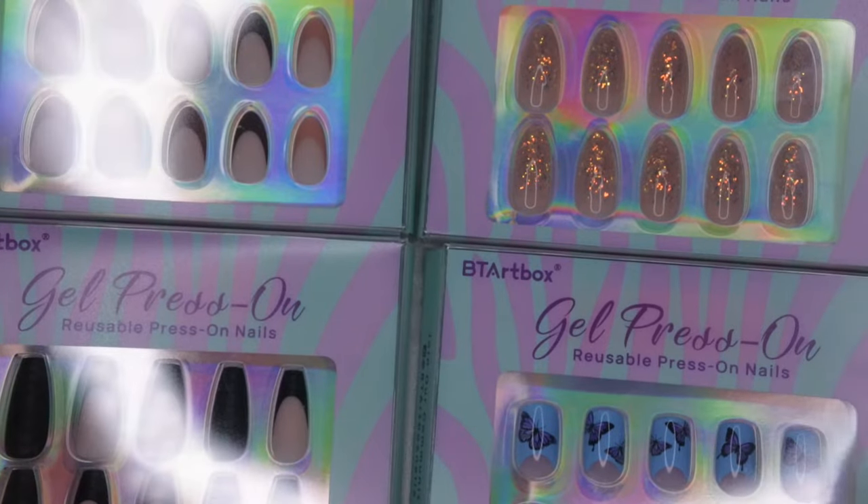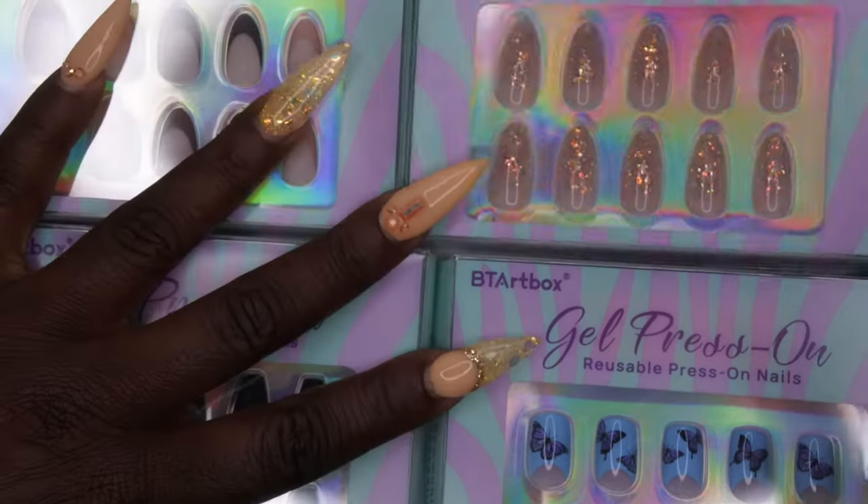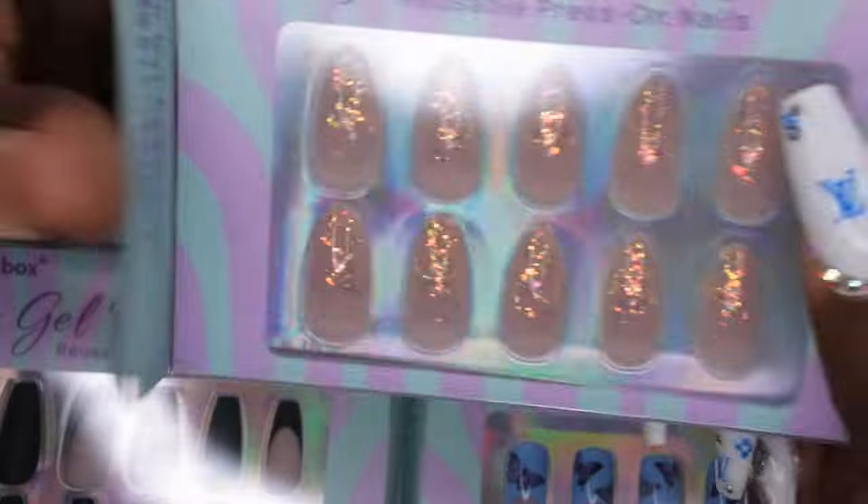I think they're very cute, very wearable, very everyday. I'm going to take a closer look at these right here and just show you all what comes in the packaging.